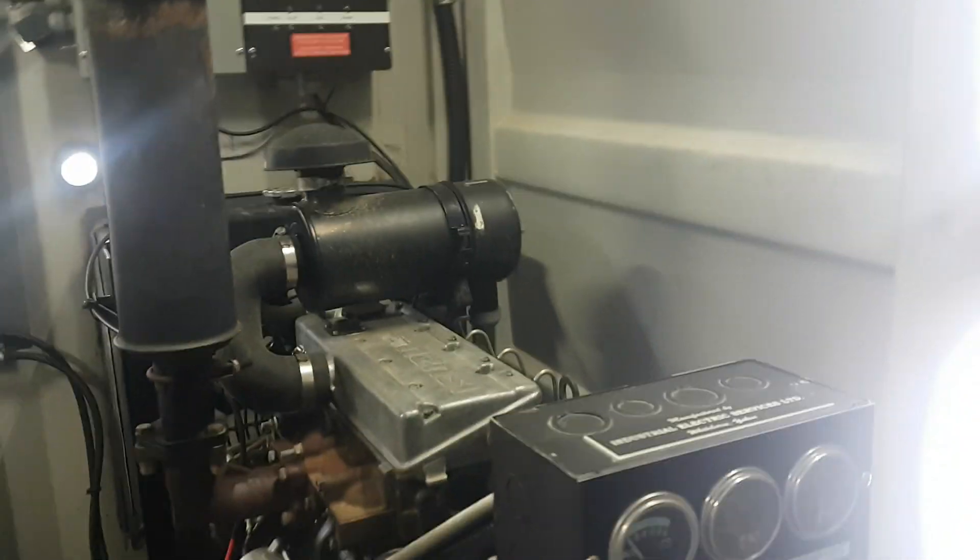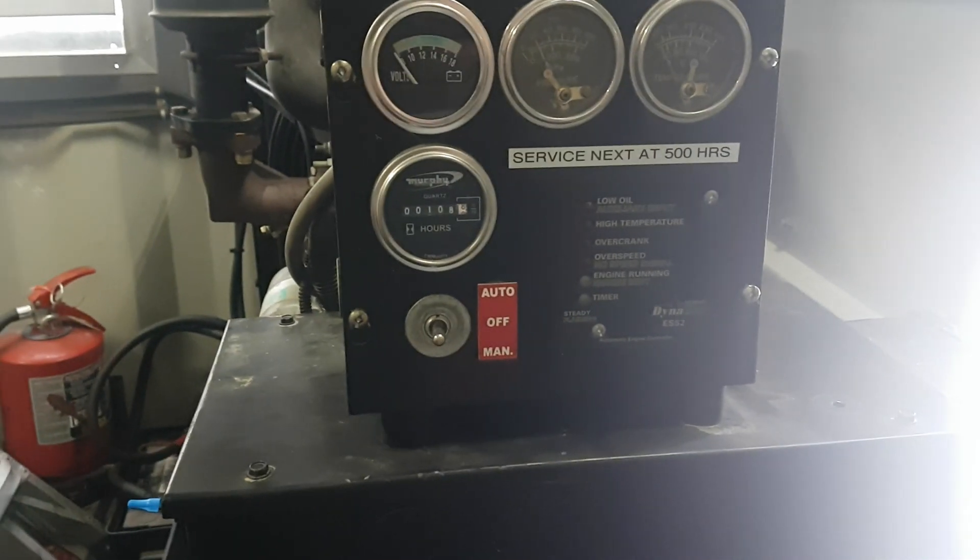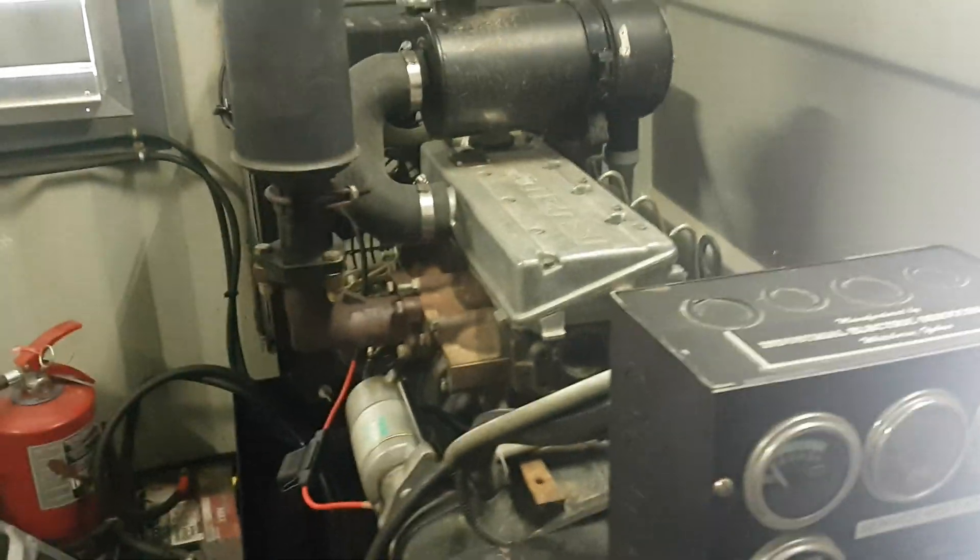I've got a few people asking how we remotely start the generator. So this is a diesel generator — that's glow plugs.